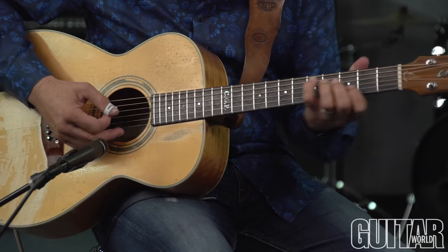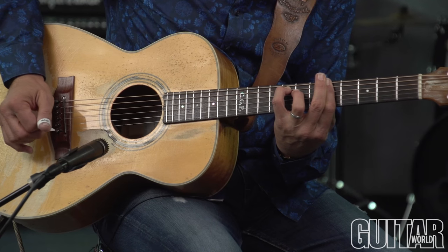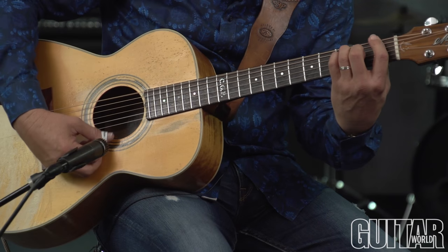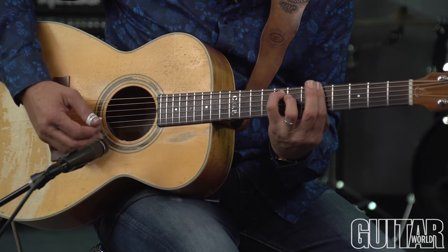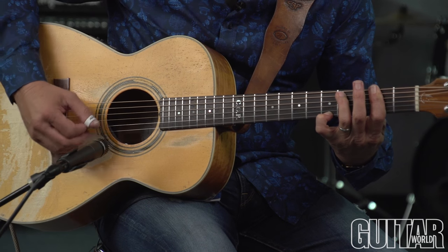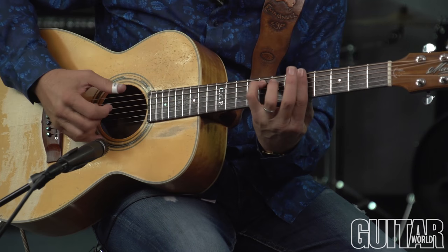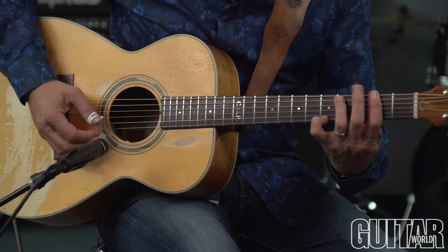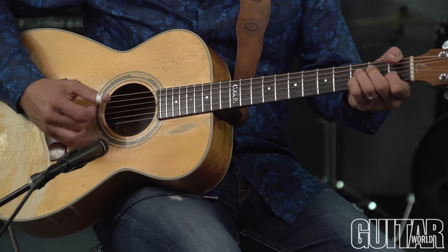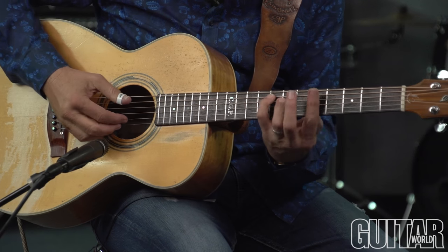That sets me up for this chord, which is an F sharp major seventh but with an A in the bass. So it's not that open sound — then I go to F sharp minor with the same note on top. That's our old songwriter's trick: use the same note, change the chord underneath.